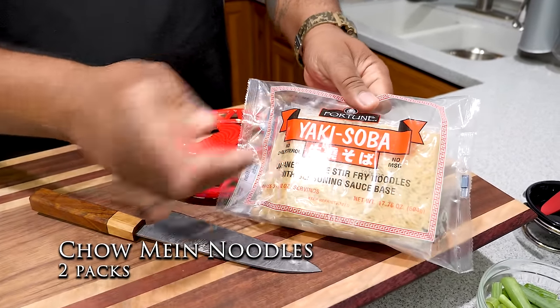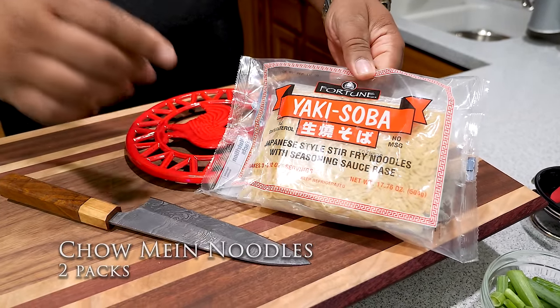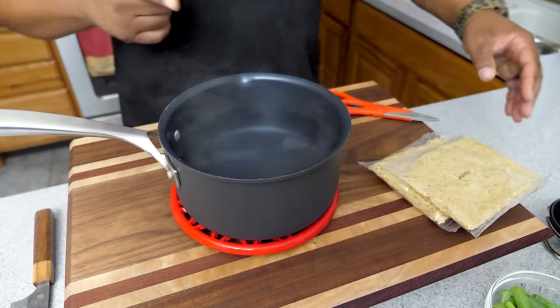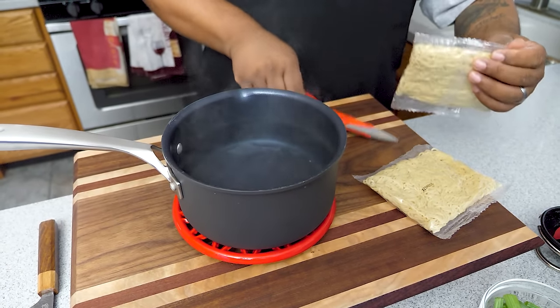When I showed the ingredients earlier, I didn't show the noodles. These are yaki soba noodles — probably what most people are going to use. Super easy. All you need is some hot water. I'll boil some water — it's right behind me. I'm only going to use two packs. The ingredient list with quantities and names will be down in the description box below.